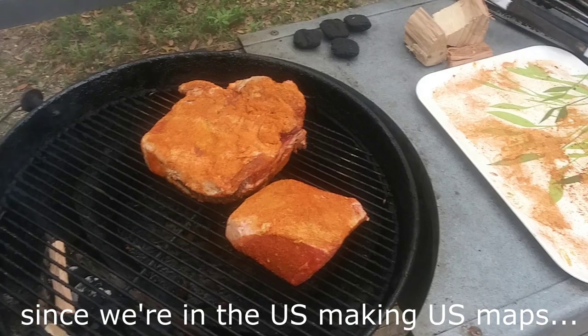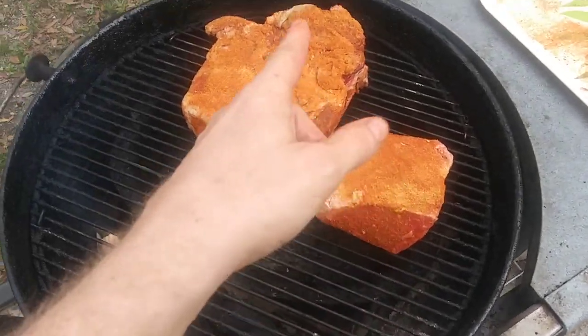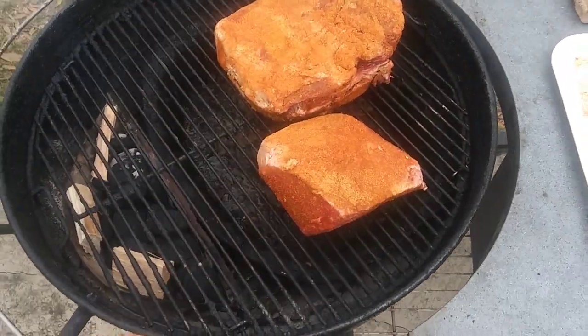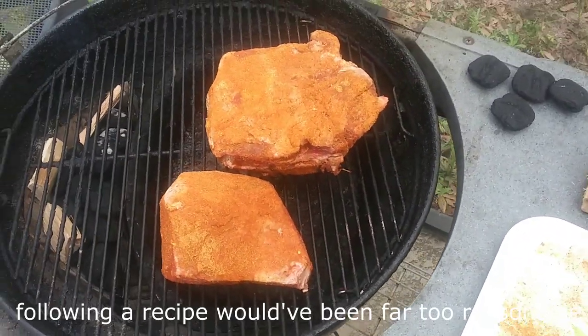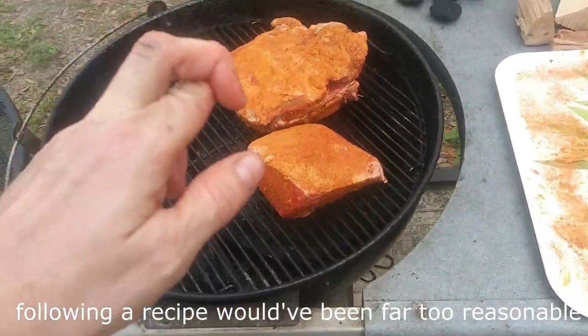We got ourselves a brisket and we got ourselves a rump roast. Never cooked this before in the smoker - I cooked this once, this is the second half - so we're gonna start it and see how it goes. I don't know if it'll come out good or not but we'll give it a shot, fingers crossed.